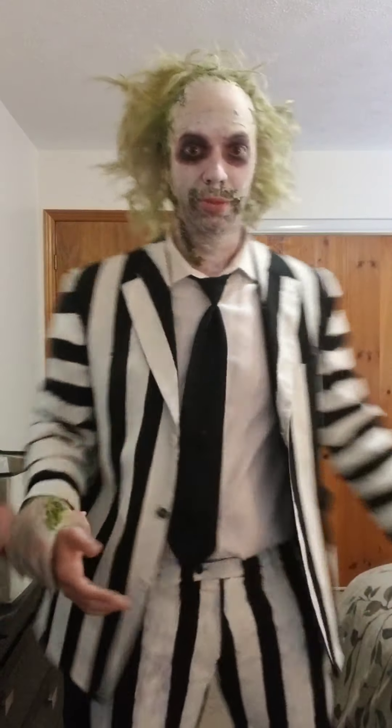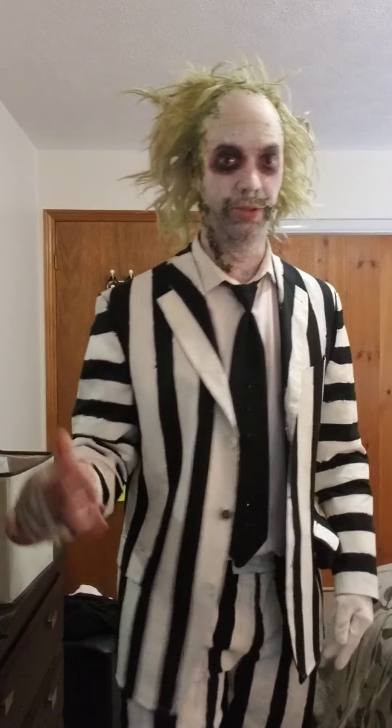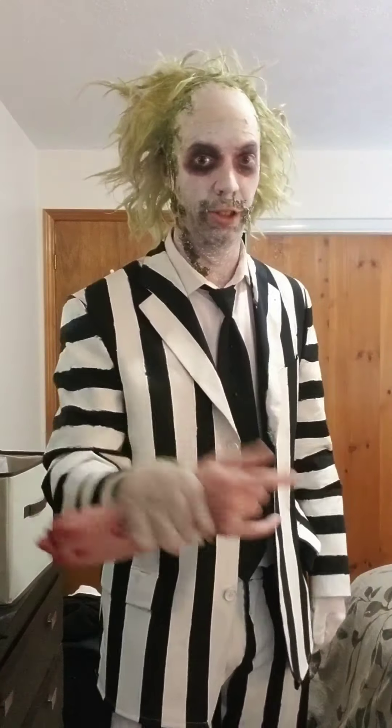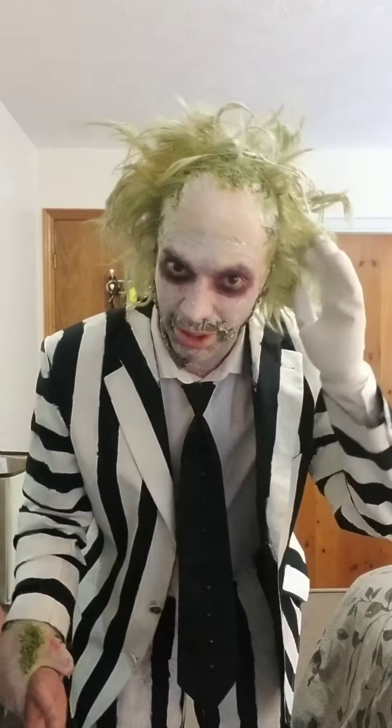Well, here's my costume. Just wanted to show it off. As you might have guessed, I can't say my name because if I tell ya, you're gonna be telling all your friends and they're gonna call me up on the horn, and the next thing you know I'll have to go down to the shopping mall signing autographs and make my life a living hell. Yeah, this is my Beetlejuice costume.